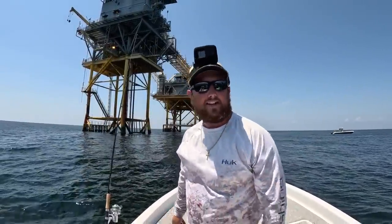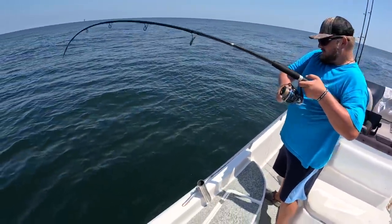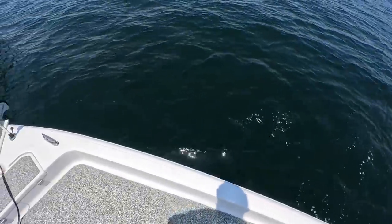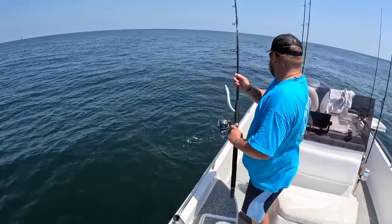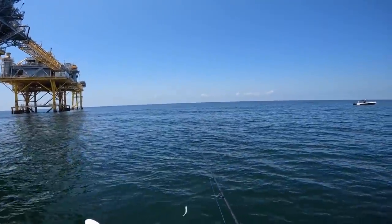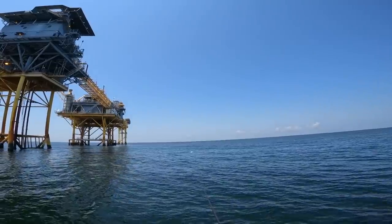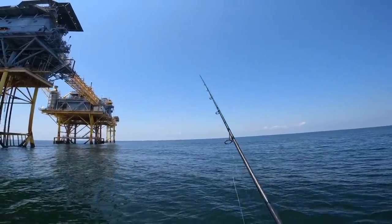That was fun. Looking for one just a little bit bigger. Spraying down the boat from that last king and Malik just hooked up — I hope it's a big Spanish. Nope, it's a little king, a little bit smaller. Man, that would be a great size if he was a Spanish mac. Malik landed that king. I'm gonna get me another cigar minnow out. Try to find one that's not a schooly size, even though those are the best eating ones in my opinion, but I would like to get a big trophy.